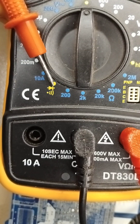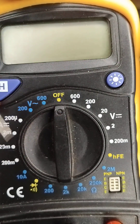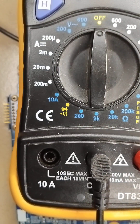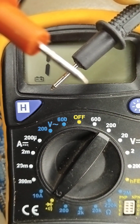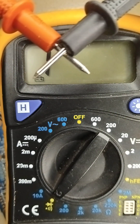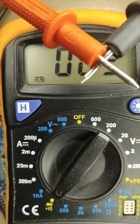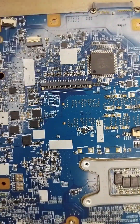This point here is the continuity mode or the diode mode. It does not emit light — it beeps. If I set my multimeter to this diode mode, this meter is going to emit sound. Can you hear that? That means these two things are connected.